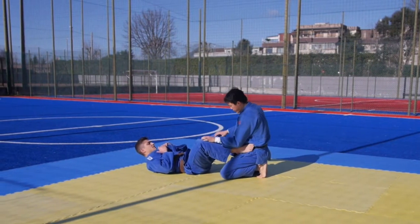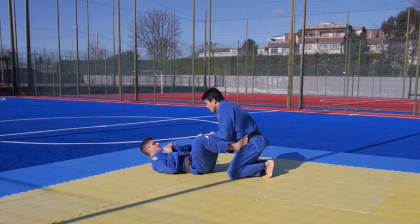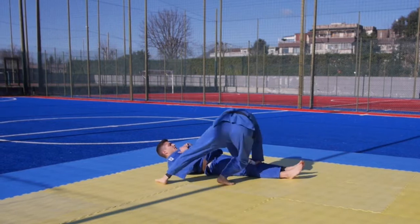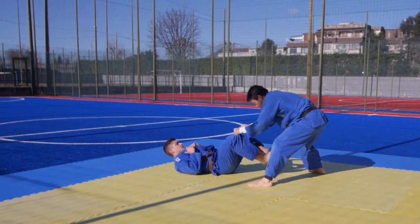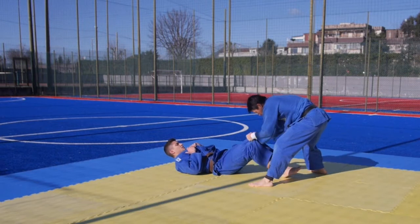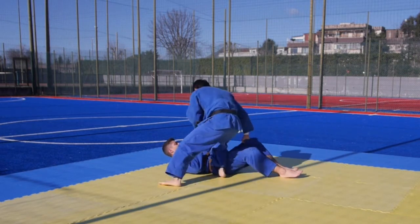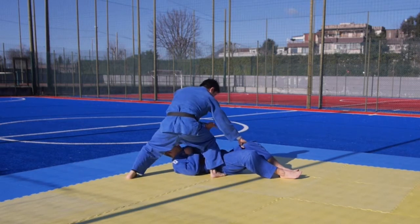Elbow your forearm on the shin, come up, nail his legs to the floor, and then pass to the side. Sometimes you may not be able to completely flatten his leg — you may end up like this. Anyway, make a step out, pass to here, and a lot of times he's going to start to push you.